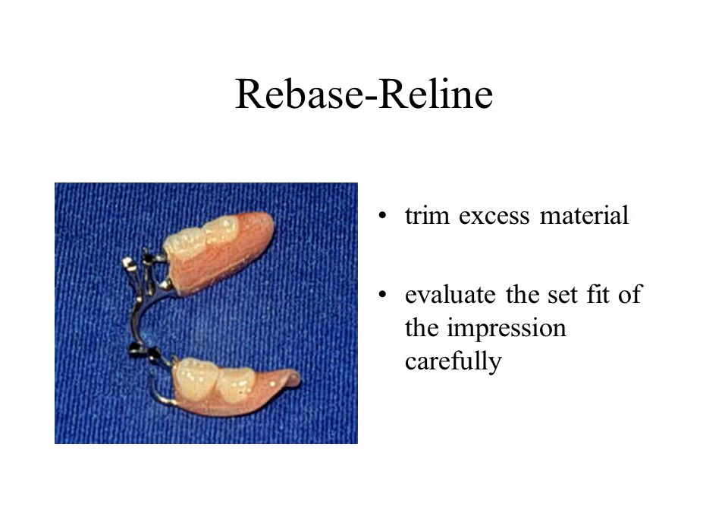When deemed satisfactory, the RPD is submitted to the dental laboratory with a correctly prepared laboratory prescription. Adequate time for the laboratory to perform the procedure should be requested. Normally the patient will be without the RPD during this time, usually one working day. Adequate time must be allotted to insert the RPD. Occasionally remount casts and articulator mounting can shorten delivery time considerably.